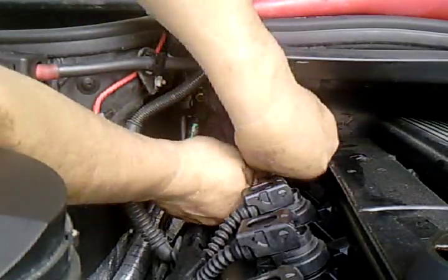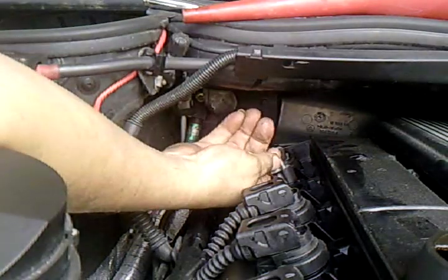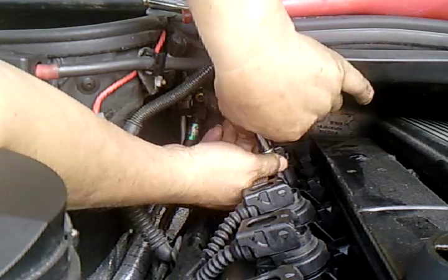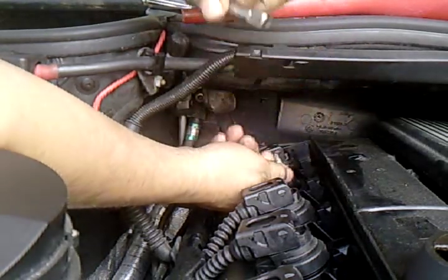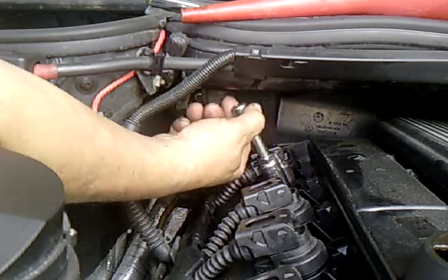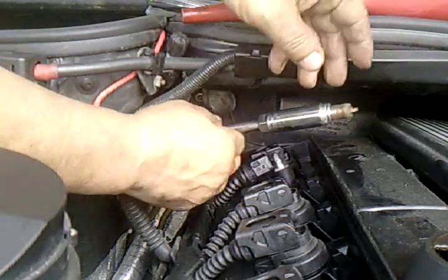Take out the ratchet. Loosen it by hand. Pull out the socket, take out the first extension. Then you take out the second extension with the spark plug.